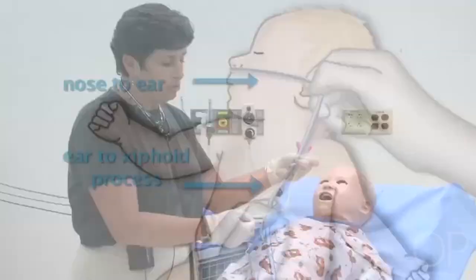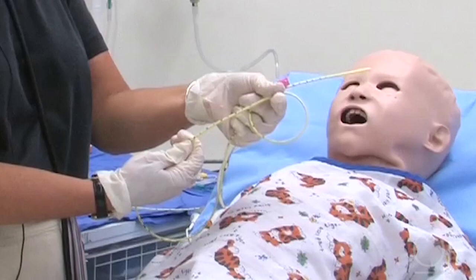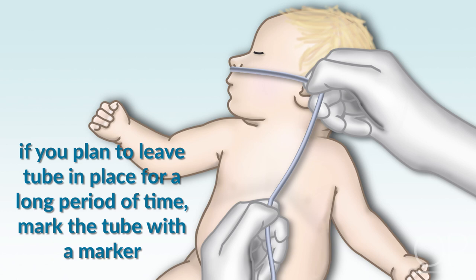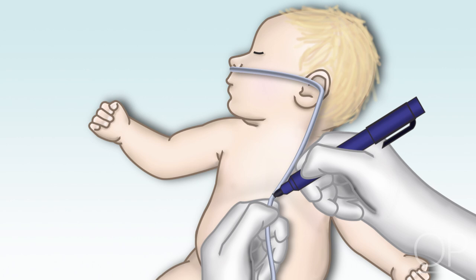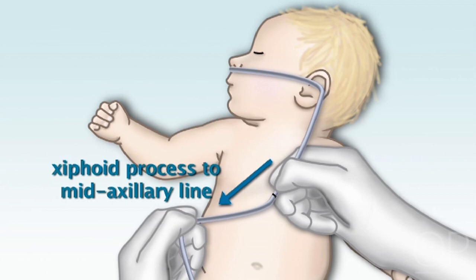Procedure. The first thing we want to do is make the measurements. Using the stylated feeding tube, if going only to the stomach, measure from the nose to ear and ear to xiphoid. These tubes have markings, but for long-term placement, an indelible marker mark is best. That first mark is for stomach placement. The next measurement is from the mid-xiphoid to the mid-axillary line, which helps get the tube across the pylorus and into the first part of the duodenum.